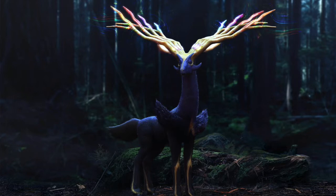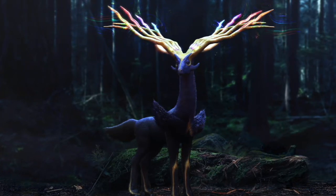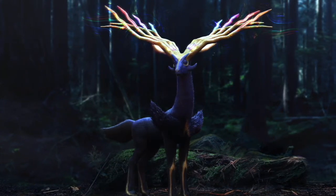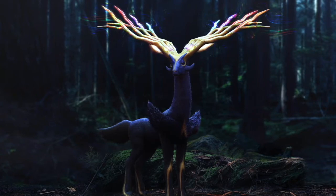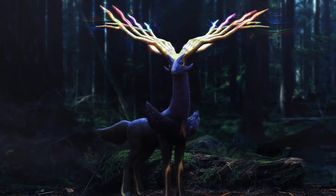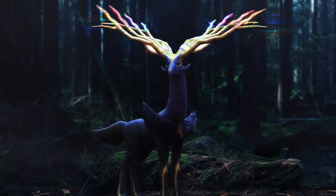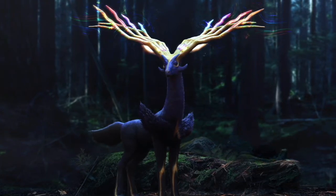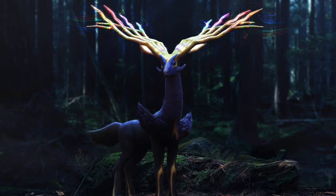To save time, I used an old stag model I had and repurposed it. A lot of people ask whether reusing old models is cheating, and I've always said: as an artist, you use the tools that are available to you. If you can find ways of cutting down time without screwing anybody else over, go for it. In the industry, people will turn around and say they need something by tomorrow morning — you don't have forever to sculpt something from scratch.